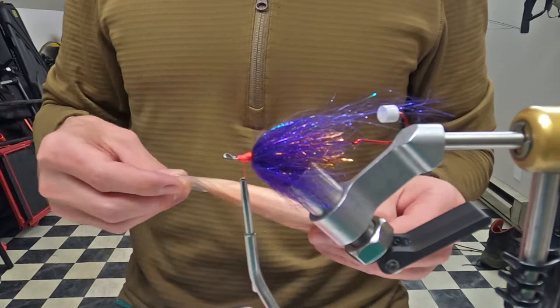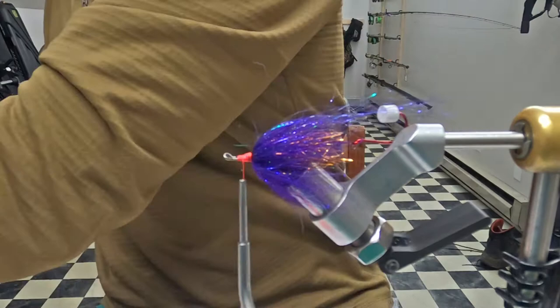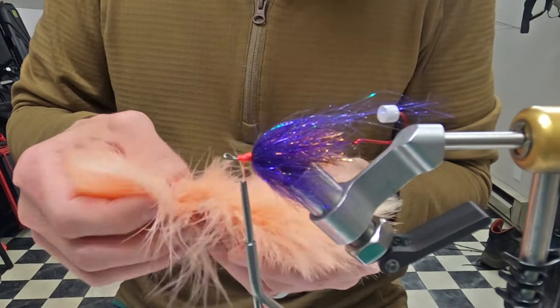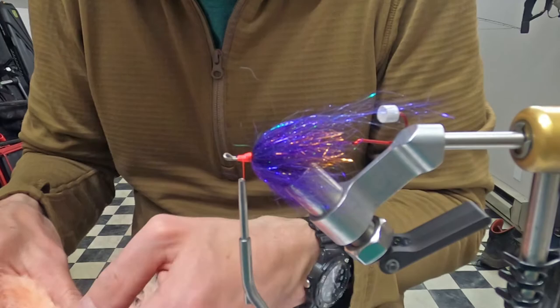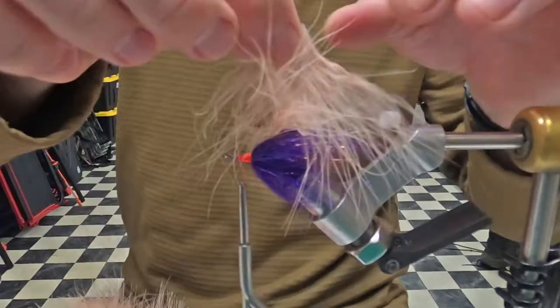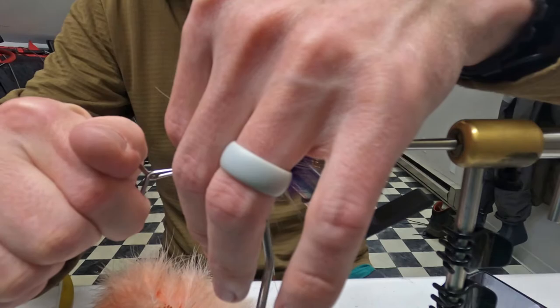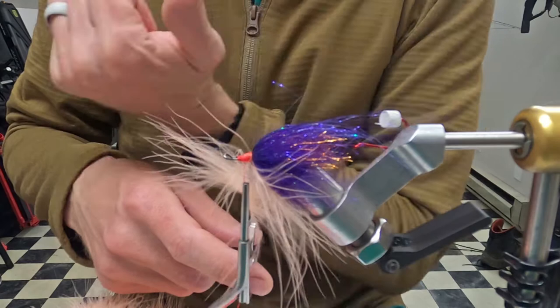I'm going to do one strong marabou in peach and then make a dubbing loop with some ostrich, and then finish it up with some fluorescent pink. I want to find one that doesn't have a really thick stem. This is not going to be a huge bulky layer. I'm just going to tie this in by the tip and then strip off the bottom half inch or so, grab that with my hackle pliers, and palmer it on.